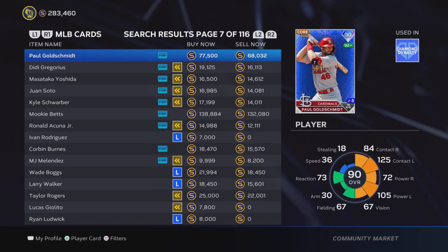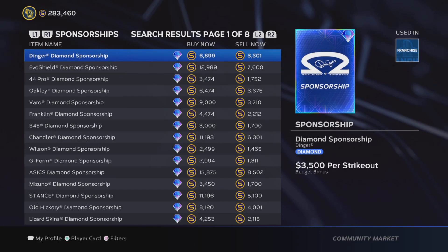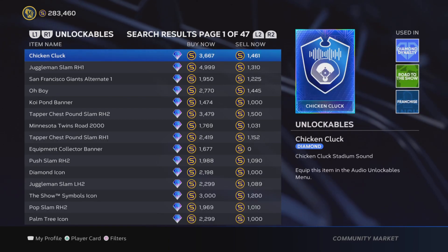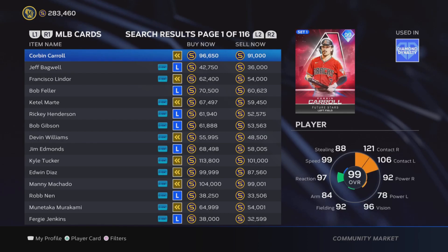In this video I'm going to show you exactly what to look for when flipping cards, which cards I think are the best to flip, and then go through the process of flipping cards. If you find this video helpful, be sure to hit the like button, and if you want more stub-making videos and other Diamond Dynasty videos, be sure to hit that subscribe button as well.